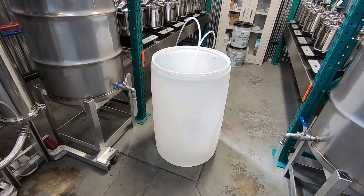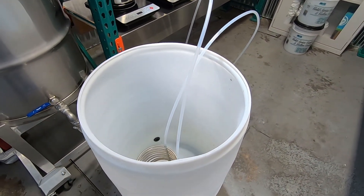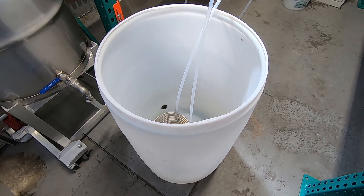I told you guys I was going to show you how to condense and reclaim your alcohol without a chiller. You can see the running theme here is operating without spending money on a chiller.